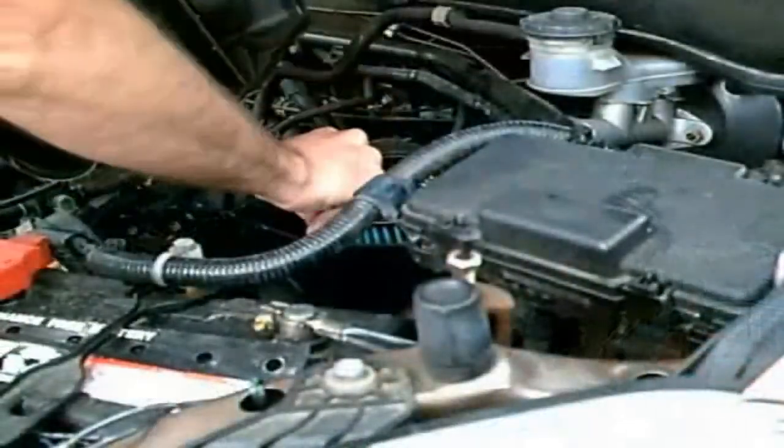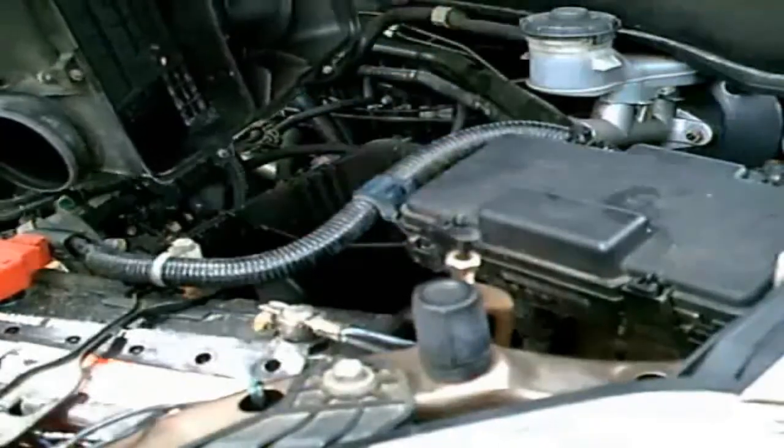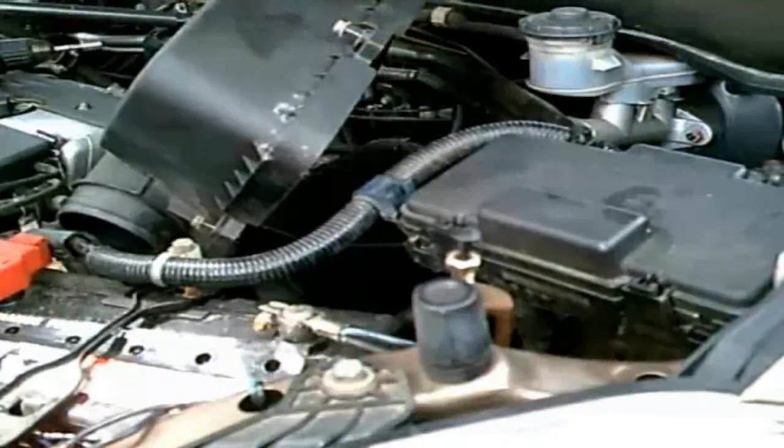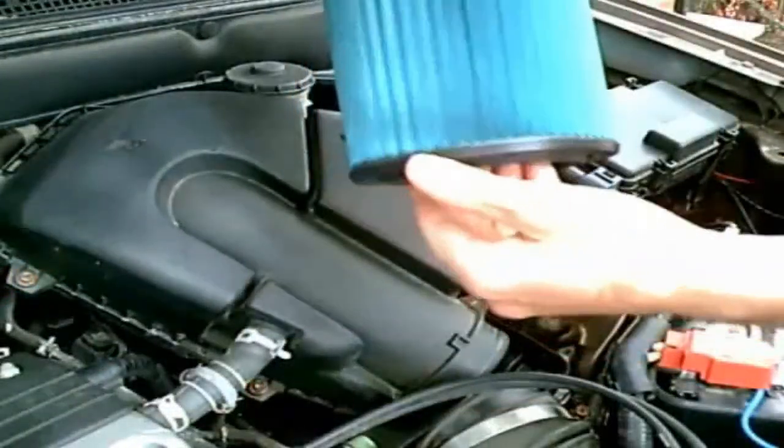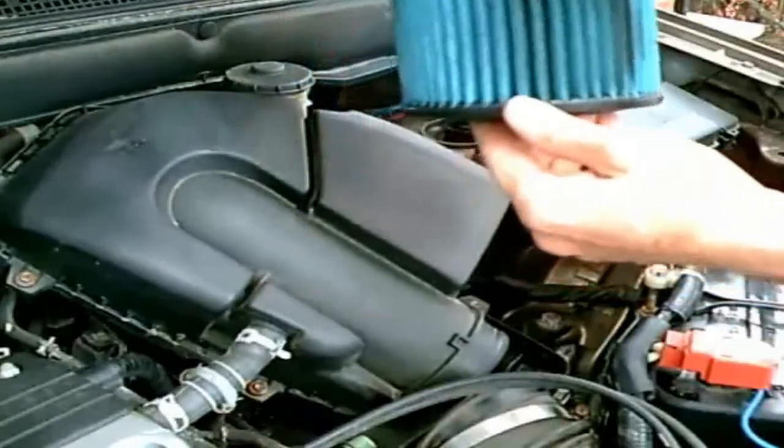There it is — pull out your filter. It has one nice spot in the front. They come in blue, green, and white. This is a GH Honda filter costing roughly around $18.